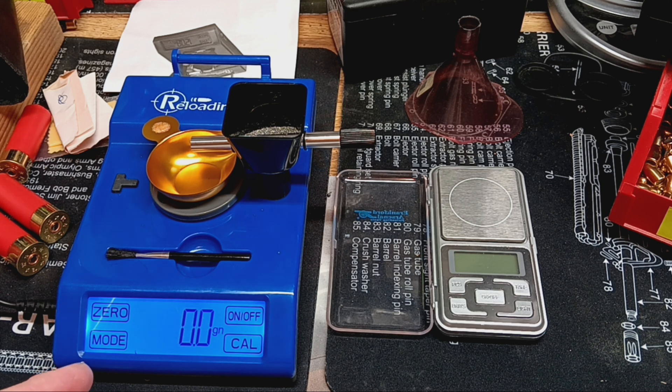I zeroed it in a couple days ago and it's still fine. Every time I turn it on, it just zeroes out and it's holding perfect. So I think it's a win-win, and I thank you very much, Rob. This is going to be great for my rifle rounds, and if I really want to get particular with my handgun rounds, it's going to work great for that also. It's a real neat little scale.